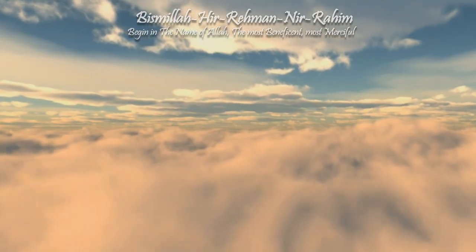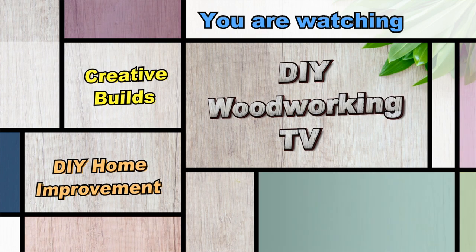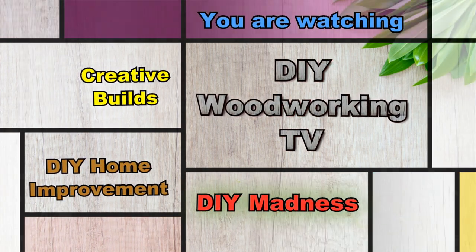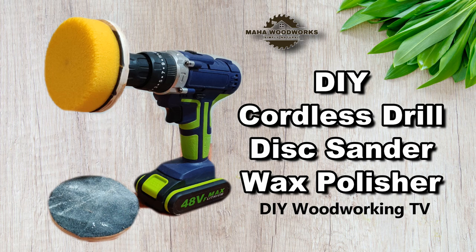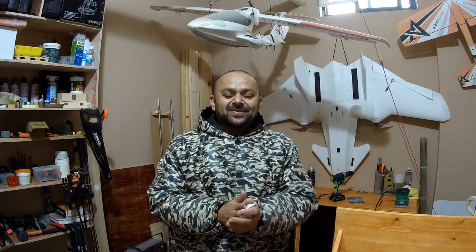Bismillah ar-Rahman ar-Raheem. As-salamu alaykum and greetings. Welcome to Diaba Woodworking TV and my little workshop.